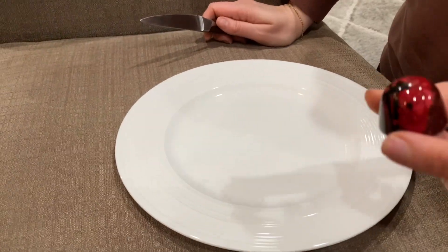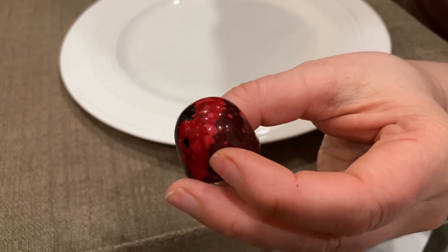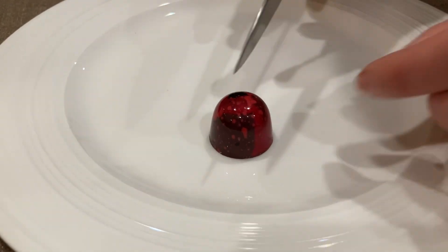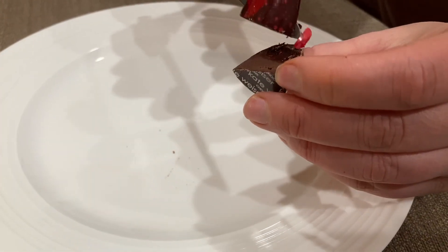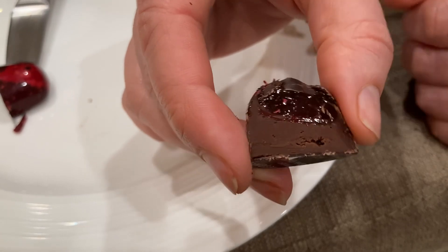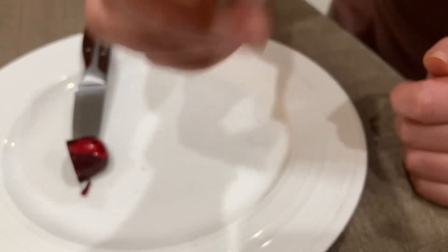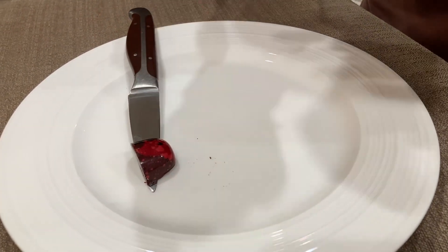Another one we decided to try is raspberry. Beautiful gloss, beautiful color. It just says raspberry and dark chocolate - perfect. I'm more of a fruity person than a nut person. The same construction: pâte de fruit raspberry with a dark ganache. Cheers! Wow, the raspberry pâte de fruit is great!